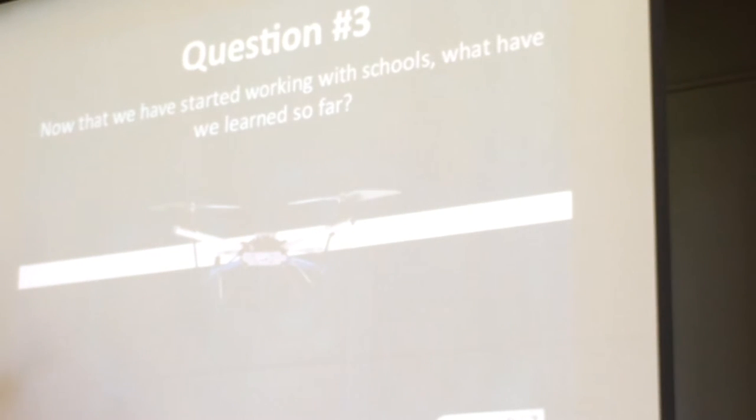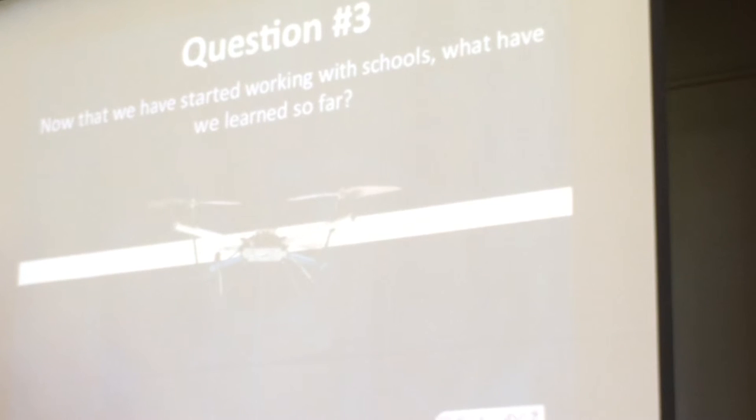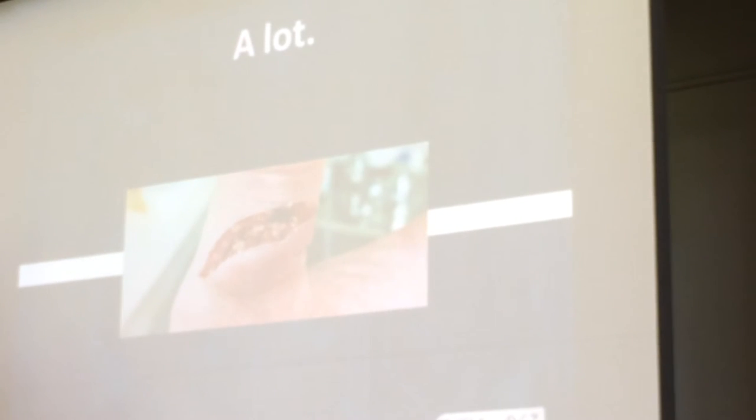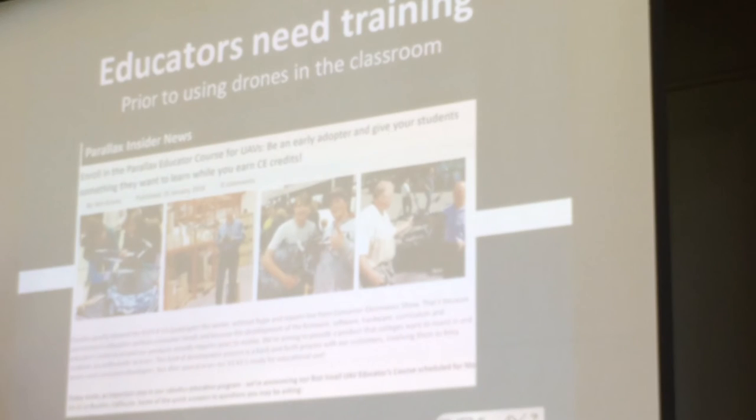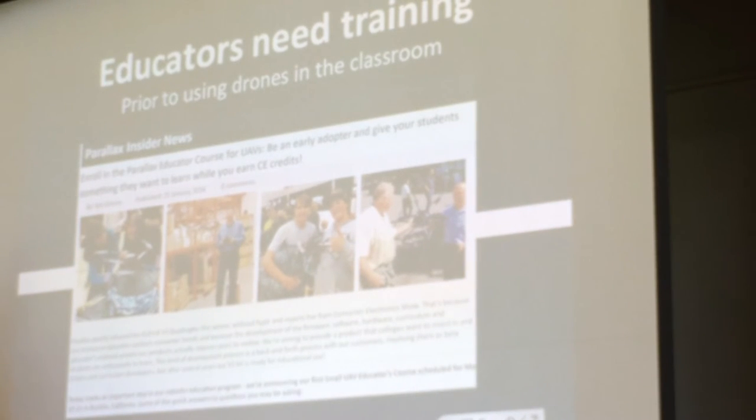So now that we've started working with schools for six months, what have we learned so far? A lot. Safety guidelines aren't always followed — so we actually now include and worked with our counterparts on that. It's a reality: these things are flying buzz saws. Educators definitely need training. It's not just a sales relationship — it's really much more of a two-way collaboration with educators and institutions that are adopting drone programs.